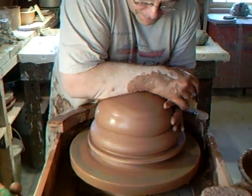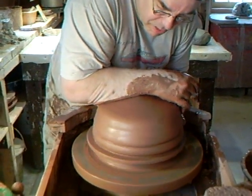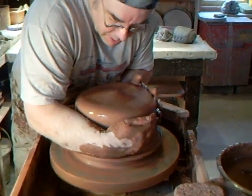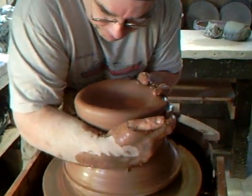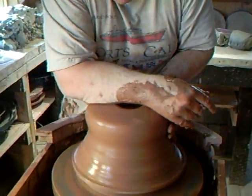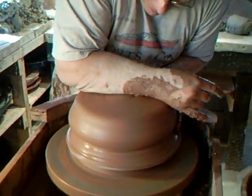So you're putting two lumps together — yeah, this is 25 pounds, each one is 12. I'm just making sure that the clay is happy. You know, when you go running you stretch before you go running — it's the same idea here.